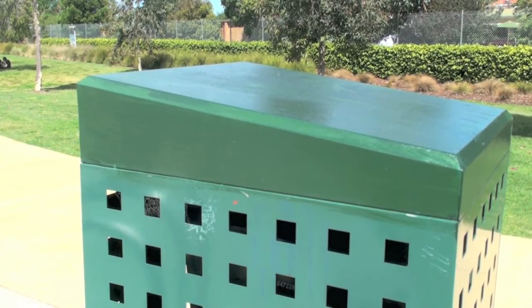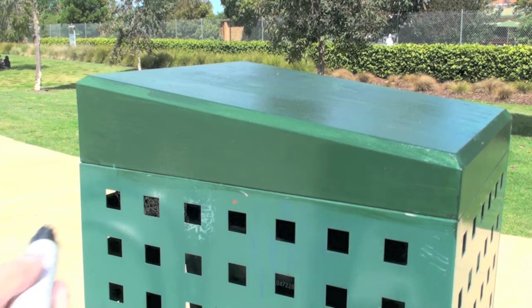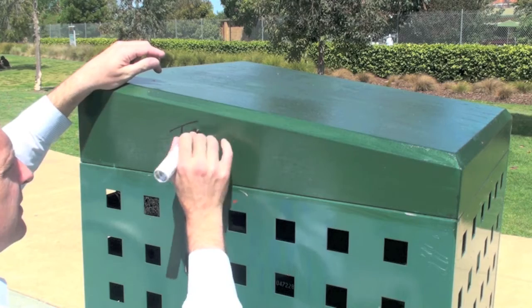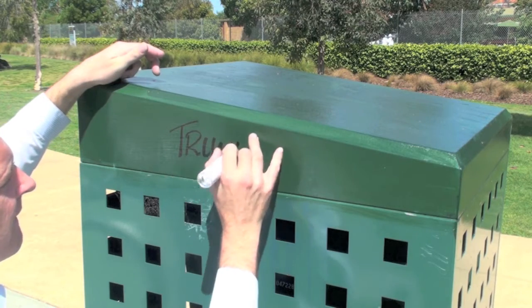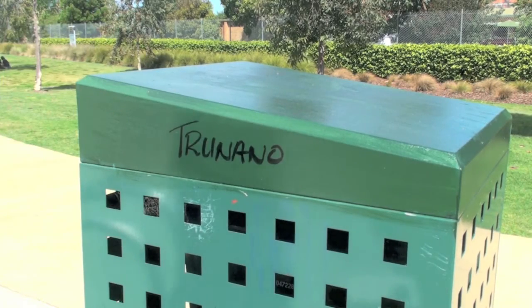It doesn't need repainting. Hi everybody, this is the bin that I coated a couple of weeks ago as well with the graffiti armor. Again I'll use a permanent marker on this to show you how easy it is to remove without taking the paint off. So if I write my name here like so, I can spray it on and the same thing will happen.